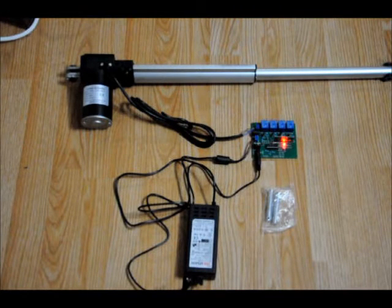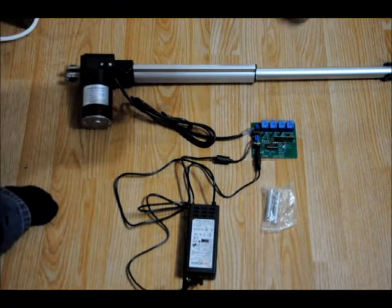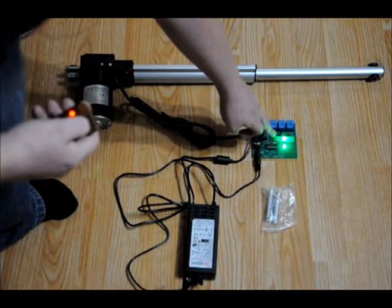The actuator comes with mounting hardware. It's stopped on its own. It comes with mounting hardware that's mounted here and at the end of the actuator itself. I've got a little wireless receiver board right here.